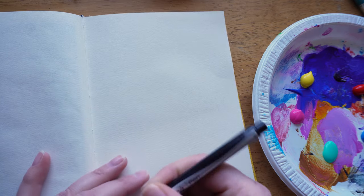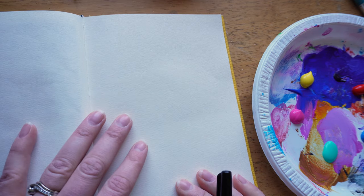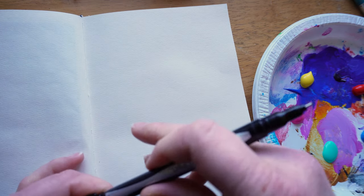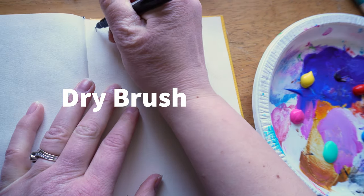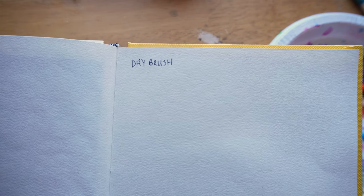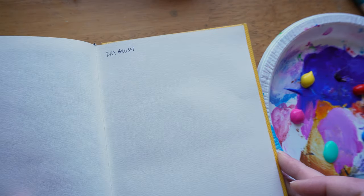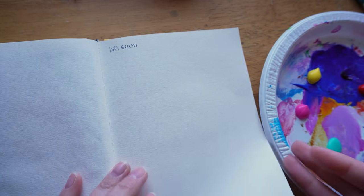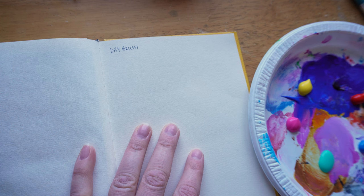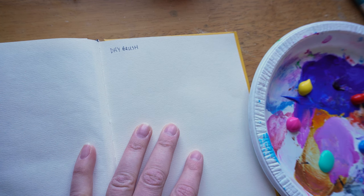Because it's in my sketchbook, I'm going to label it, and I encourage you if you're using this as a lesson to label it too. The first one is called dry brush. It will help you just knowing what it is in your sketchbook so you can refer to it. You can rewatch this video and save it to your favorites so you can refer back to it when you need to.